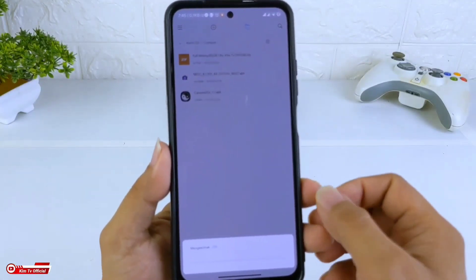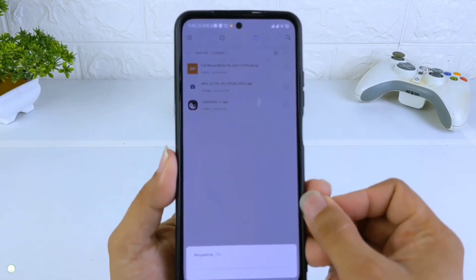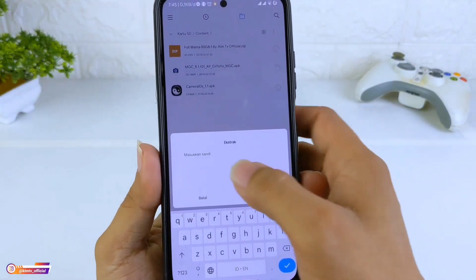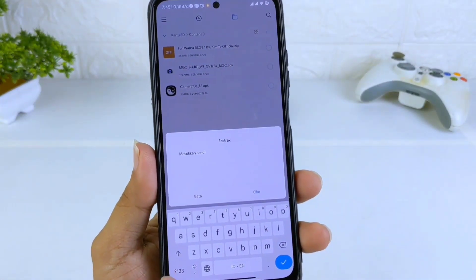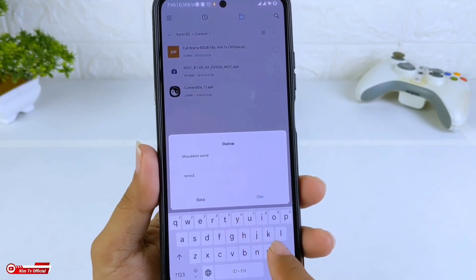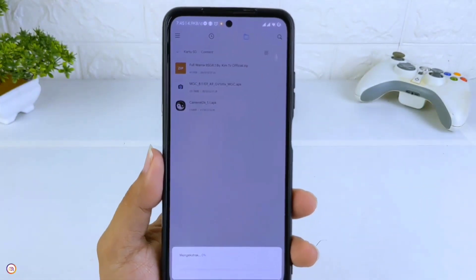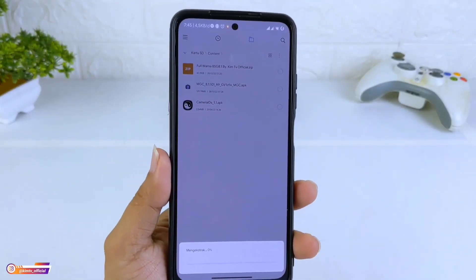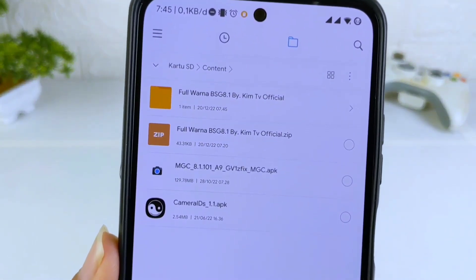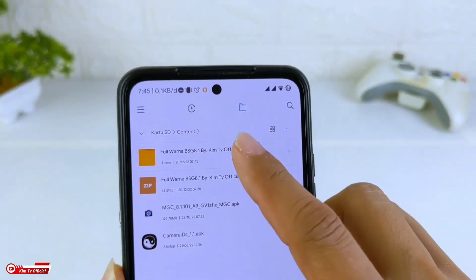Lalu masukkan password yang sudah kalian dapatkan di dalam video ini — passwordnya ada di atas menit ke-5. Kita masukkan passwordnya, lalu kita OK. Maka setelah ter-extract, akan terdapat folder seperti ini: fullwarna BSK81 by Game TV Official. Kita buka.